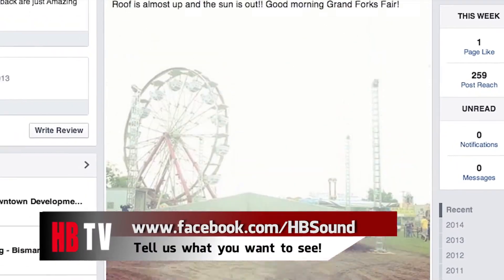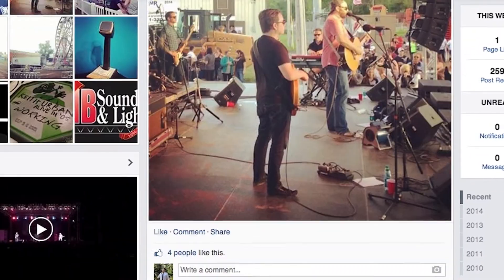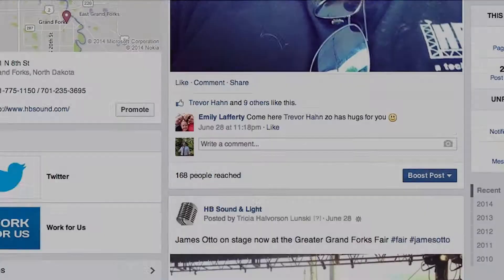Don't forget to head over to our Facebook page as well, where you can let us know what you'd like to see on our show. We'll answer your questions right here on HBTV.